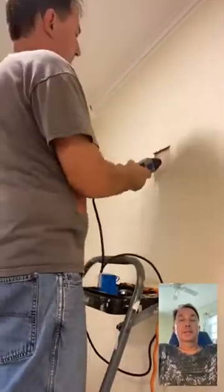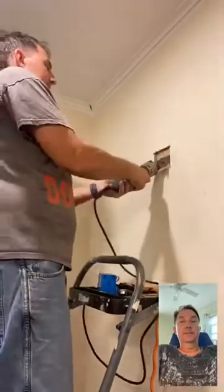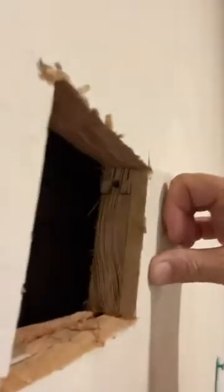Being careful with this thing — I don't want to lose any fingers. Got the hole open, as you can see. Let me see how thick that is — it's like three-quarter inch tongue and groove. The piece fell into the wall, but it is very cavernous in there. Very easy to get a wire down. There's no insulation or anything in these walls.